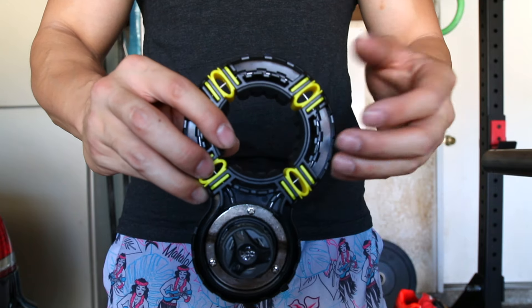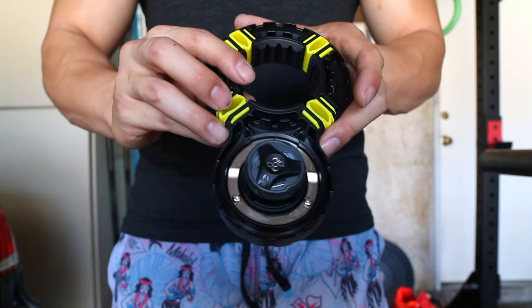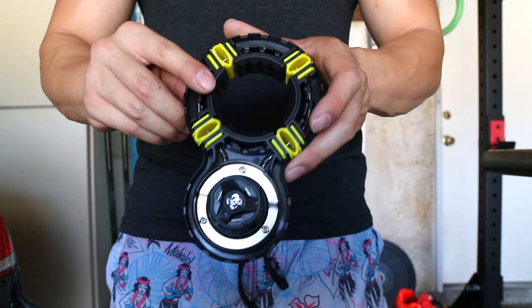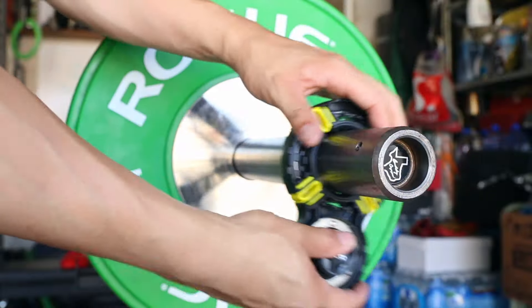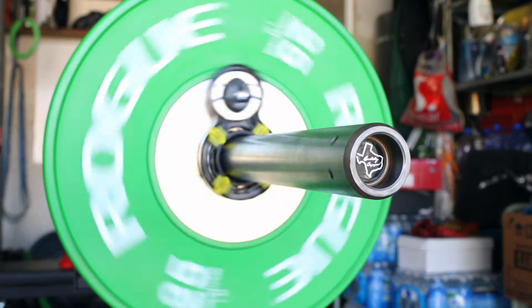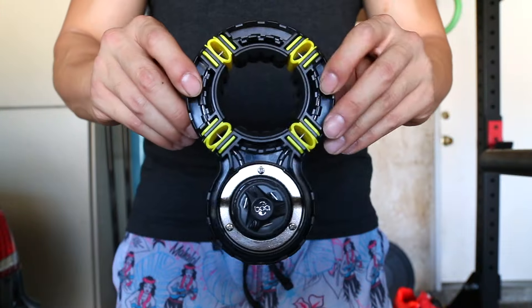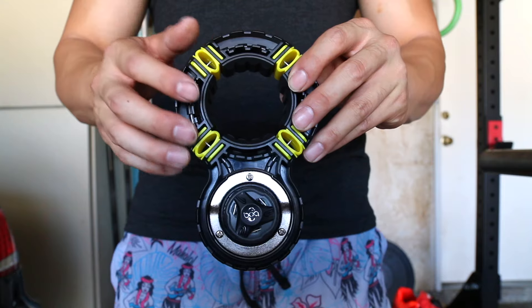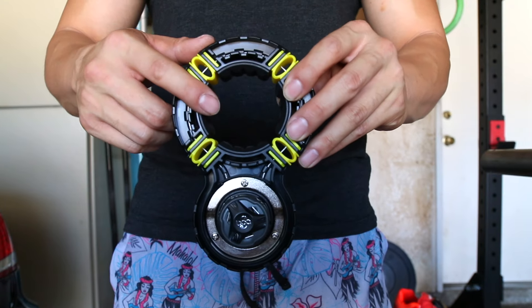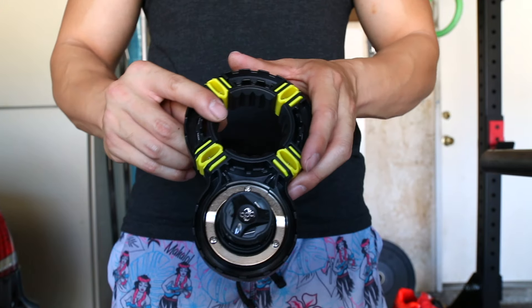It works basically the same as on the shoes and the belt. This clamp is designed for pretty much any barbell — it works for Olympic bars, safety squat bars, yokes, and farmer carry handles. Anything around a 2-inch diameter this will work on. It does not work on standard bars, but who uses standard bars anyways.